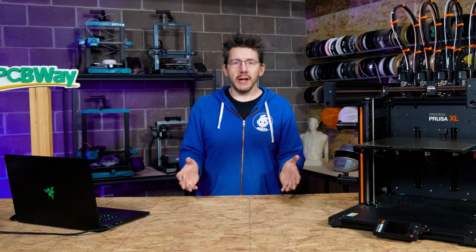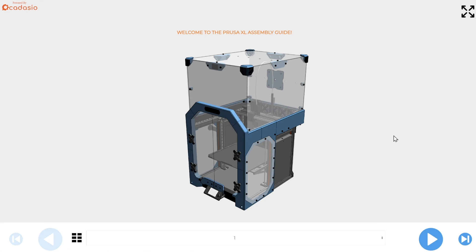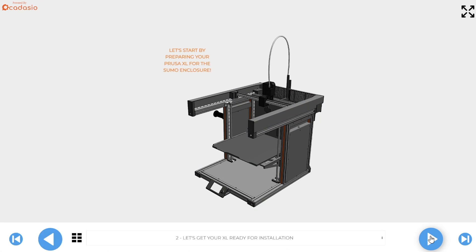I saw this a while ago on social media and I was like, I want that. And sure enough, he sent it over for me to show you how to put it together. The assembly guide I have on my computer here, and my goal is to put it to use because I've got a problem.